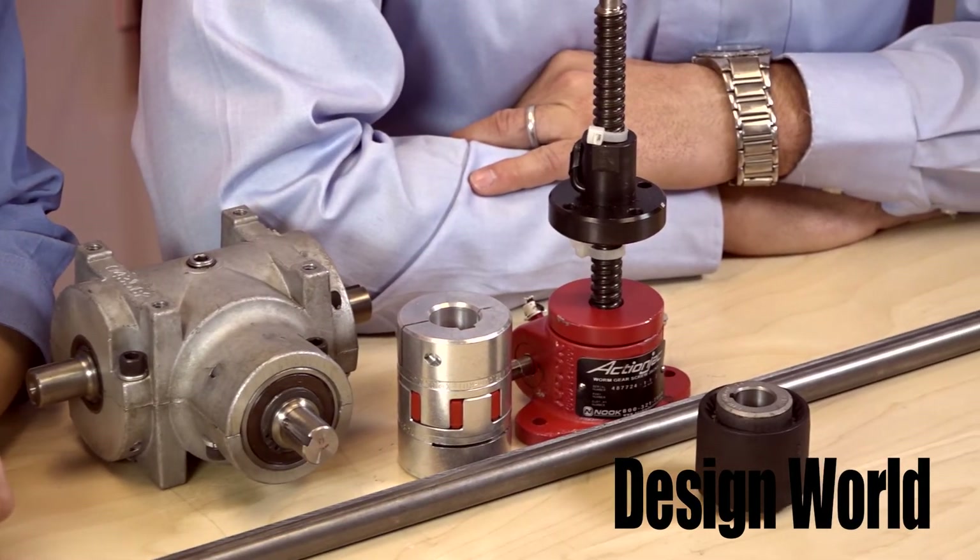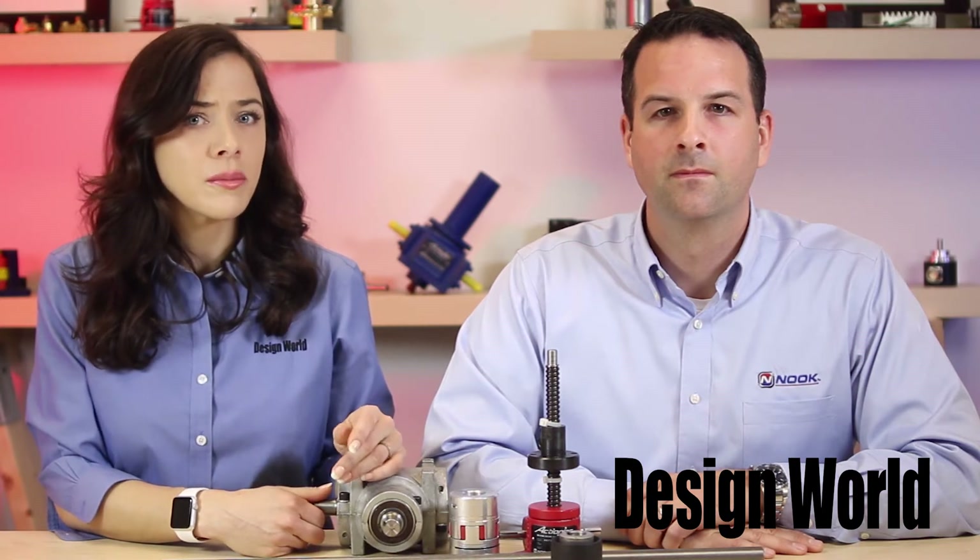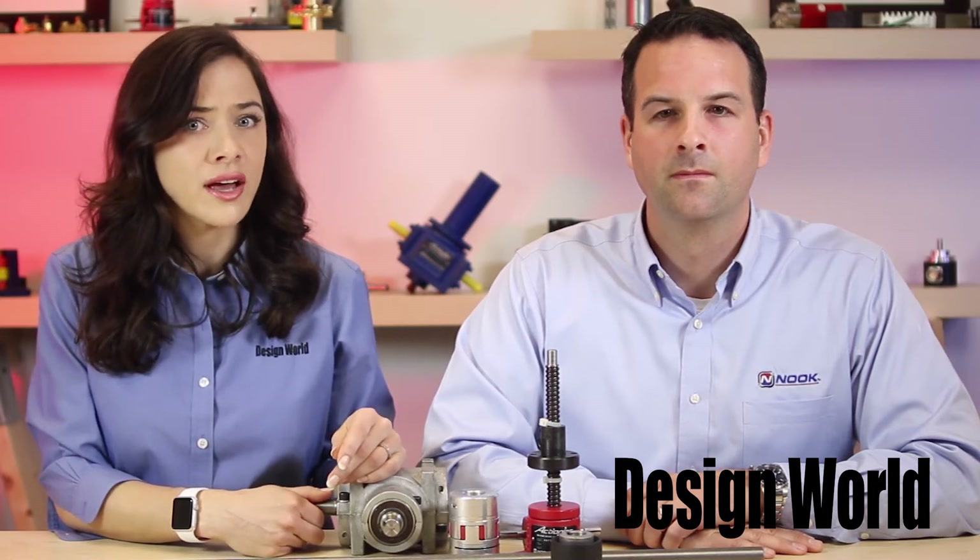So Scott, to begin, would you please talk about the proper way to size a worm screw jack for an application, and would you explain the parameters by which a worm screw jack is properly sized?